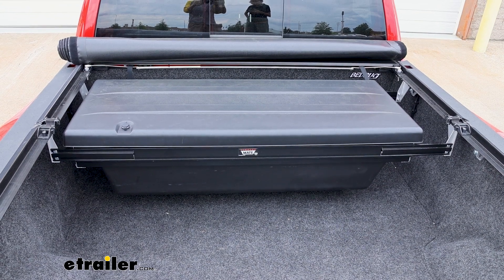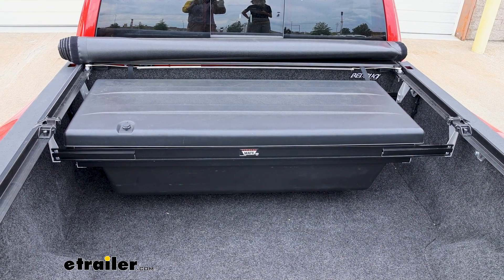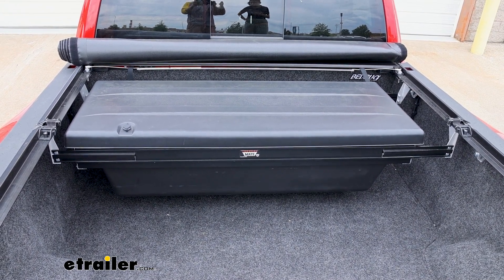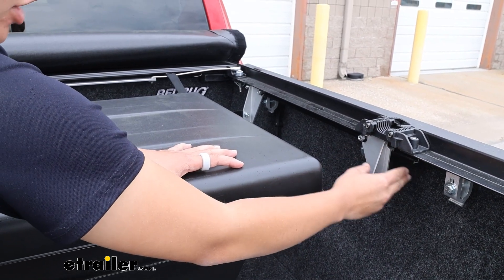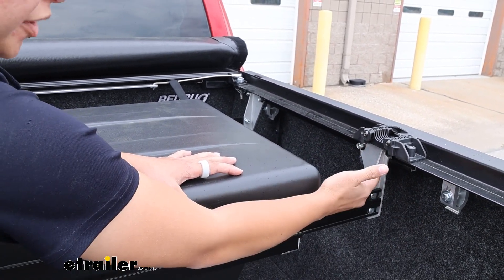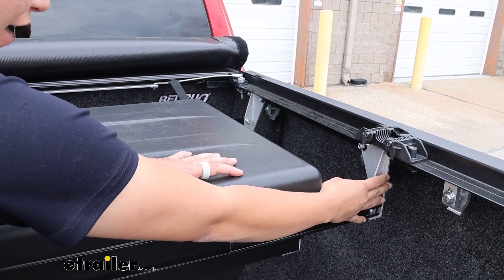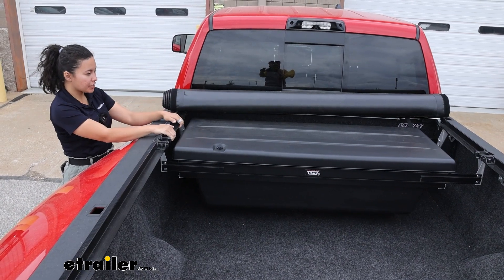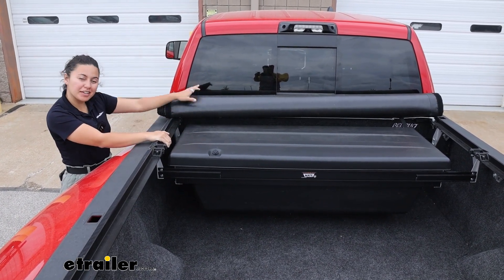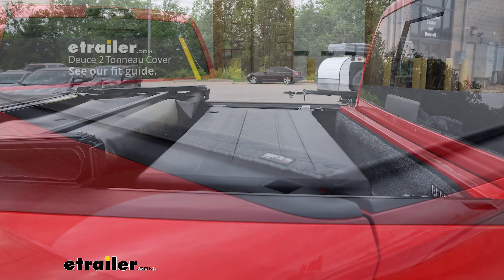The toolbox is going to be 55 inches long, 22 inches wide, and 15 inches tall. With how this installs to your vehicle, you also have the option of installing it either to the front of your truck, the middle, or towards the tailgate. This will depend on which tonneau cover you have it paired with or what type of track system you have. We have ours installed towards the cab because we have this paired with a Deuce 2, which actually opens up by the cab.